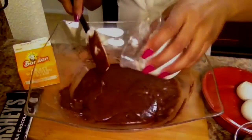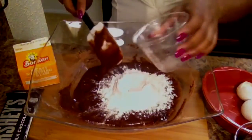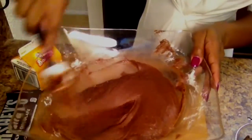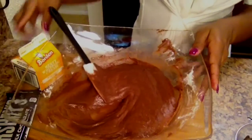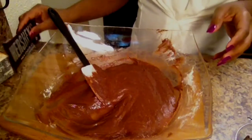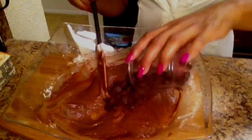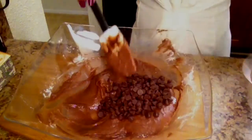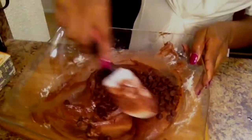Then you want to add in your flour. These last two ingredients are going to be for your toppings, so they're not going to get baked in. The last thing we're going to add in here are those semi-sweet chocolate chunks — get those all folded in.